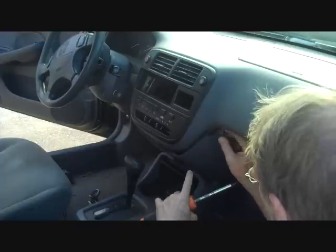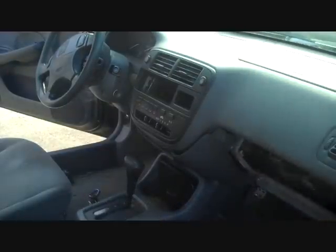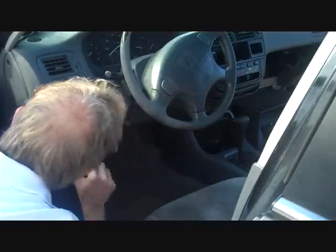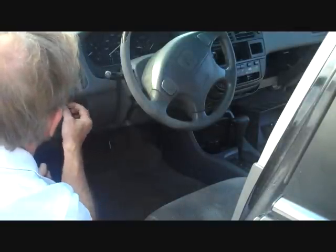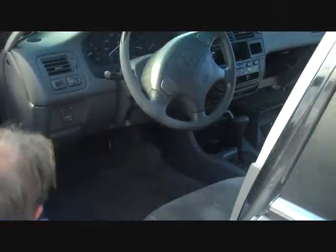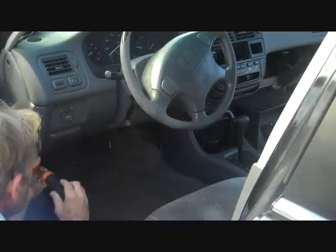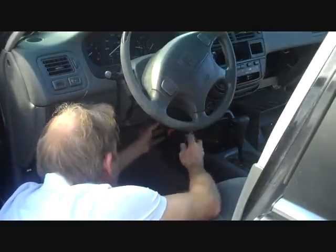We're going to remove this panel from below the car stereo, then move over to the driver's side. On the driver's side, we're going to remove one screw above the side mirror, up in a small opening. There's another screw down here to the left of the fuse box cover, one at the bottom of the panel, and one remaining screw way over on the right side of the dash for the panel below the steering column.